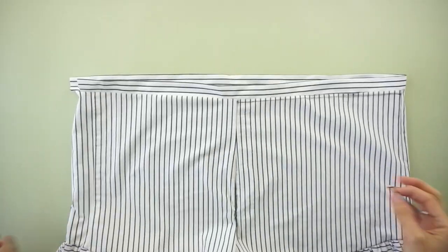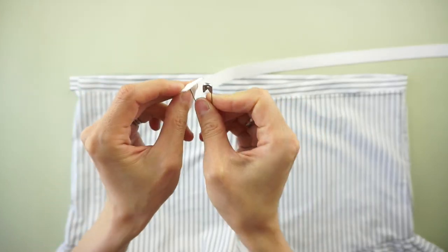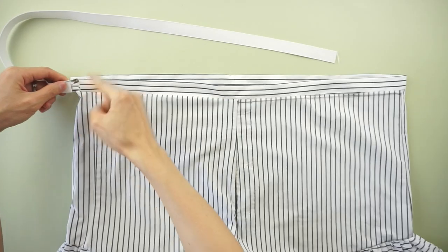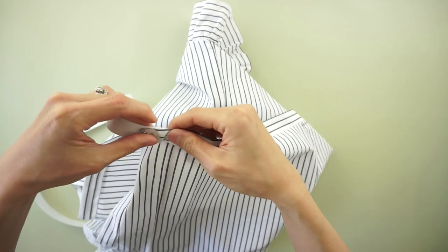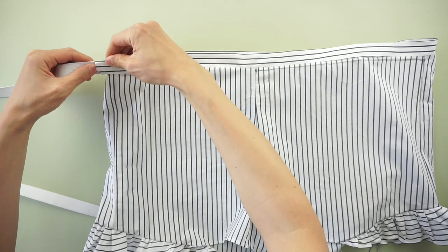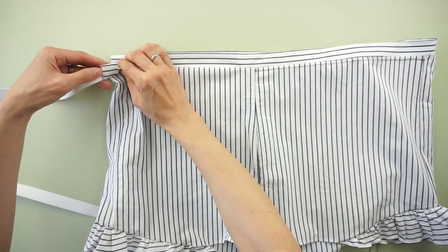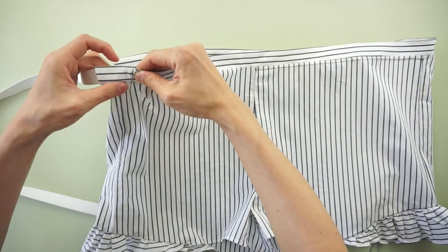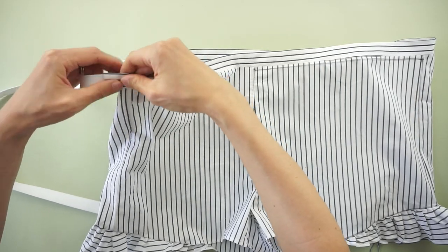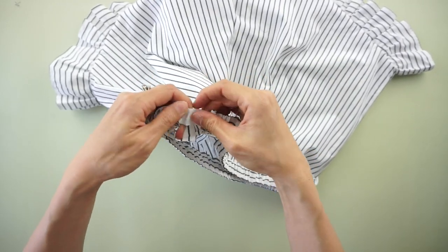Cut a 30 inch long piece of half inch elastic band. Use a safety pin to slide the elastic band through the waistband tunnel, then sew to secure over the waistband.